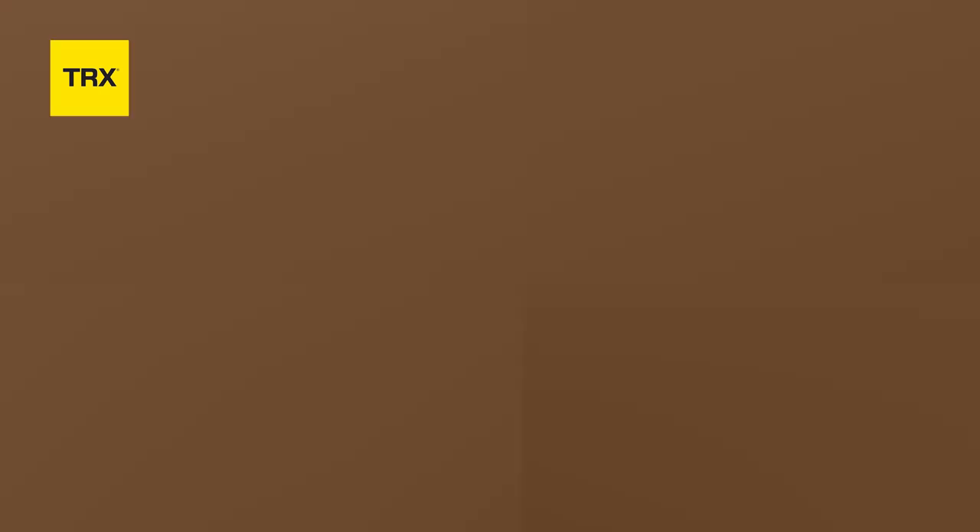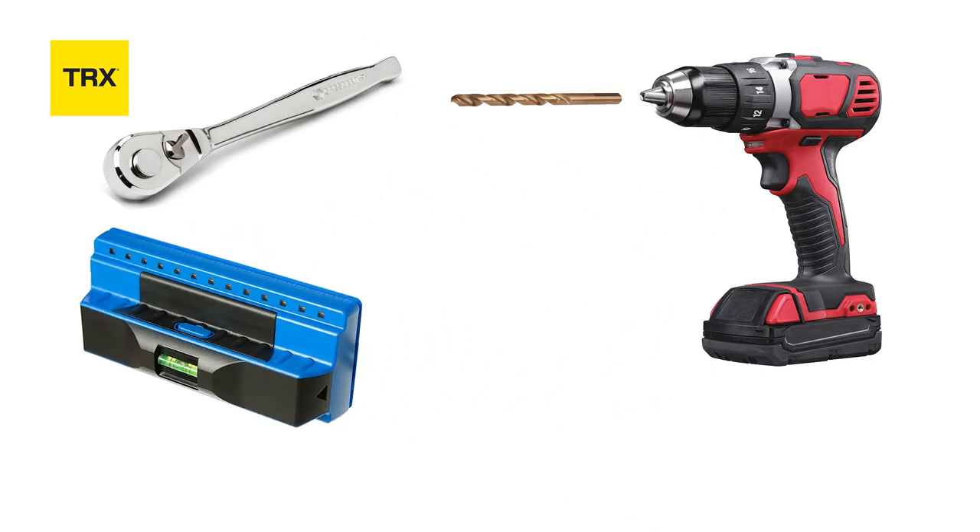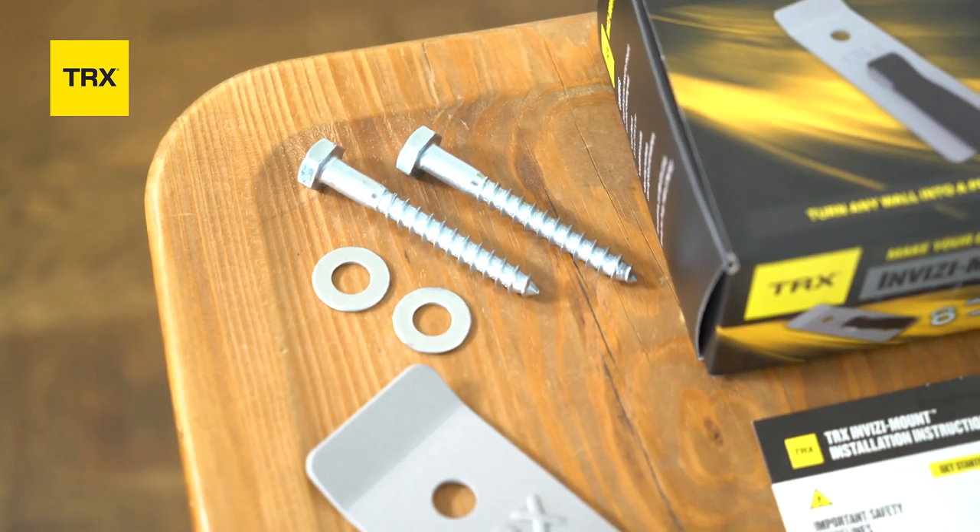First, you're going to need a one-quarter drill bit, a ratchet, a stud finder, and one pencil. Included with your TRX Invisi Mount, you're going to find two wood stud lag bolts and two washers.